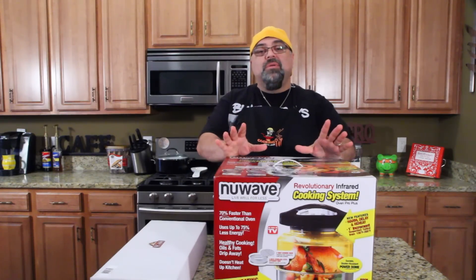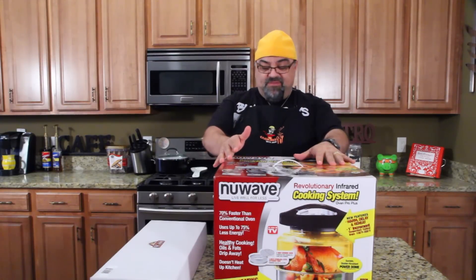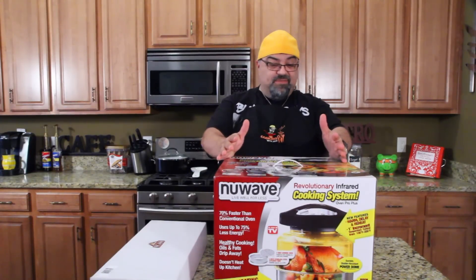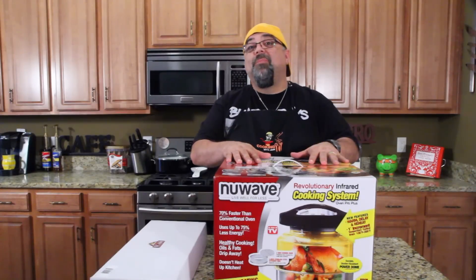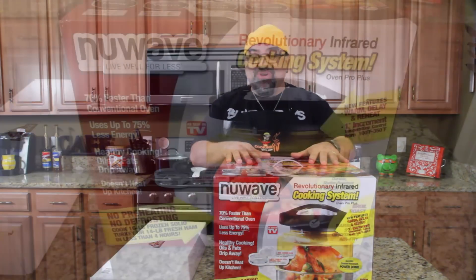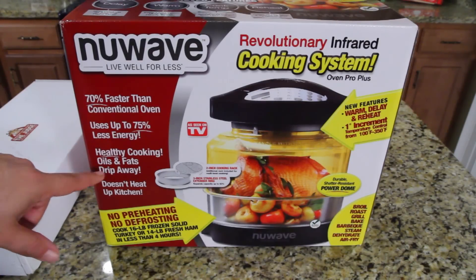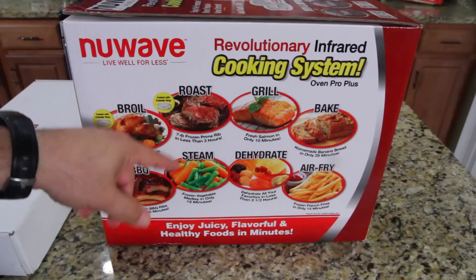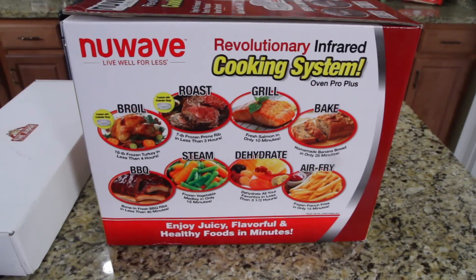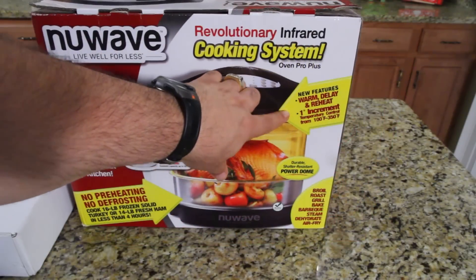We are doing a double product review! You guys remember when I reviewed the NuWave Oven — I had the NuWave Oven Pro. This is the NuWave Oven Pro Plus. It's 70% faster than a conventional oven, uses 75% less energy. Very awesome healthy cooking — oils and fats drip away. You can broil, barbecue, roast, steam, dehydrate, grill, bake, and air fry. Today we are doing the dehydrate.